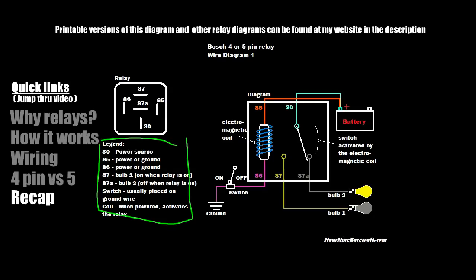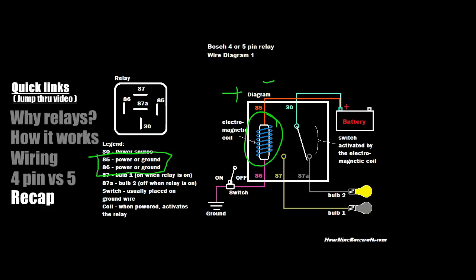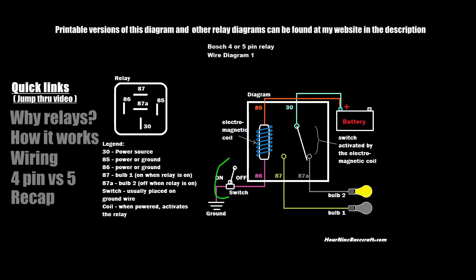Recapping everything: pin 30 is your power source — that's how most people wire power coming in from the battery. You can wire it backwards where 30 is the device and 87 is the power source — it'll still work, the circuit will function either way. Pins 85 and 86 are for the electromagnetic coil. One has to be positive and the other negative, but you can flip them around.